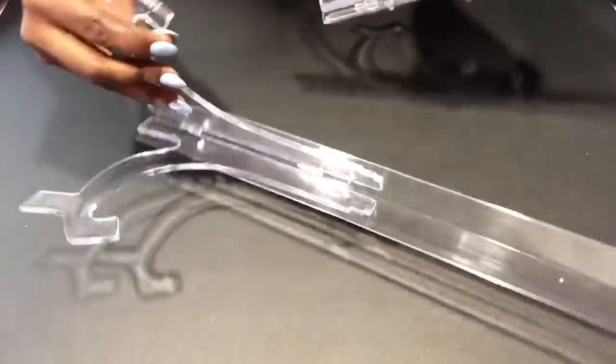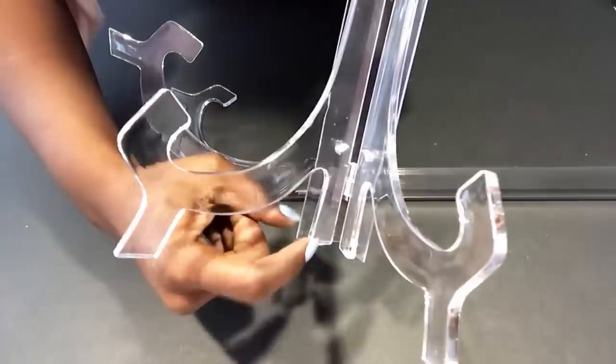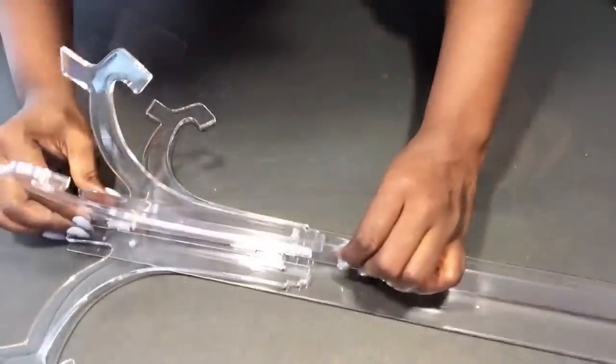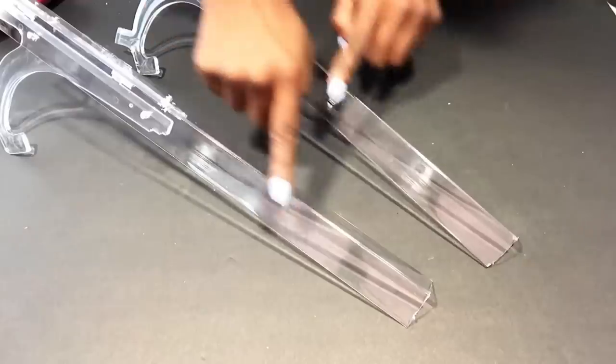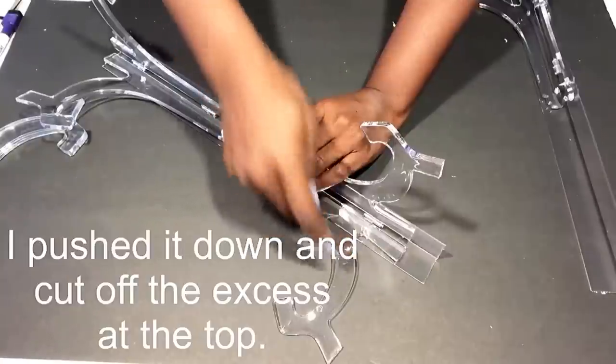Now I have two that will be joined together, and I'll be pre-drilling holes somewhere here in the middle and at the top. Before I attach screws and put them together, I'll be adding two more acels at the top. Because I have a little space here, I'm gonna push them down and cut off the excess.